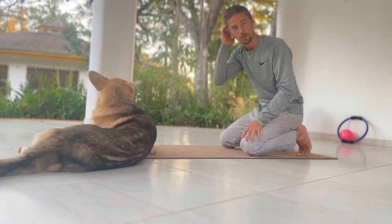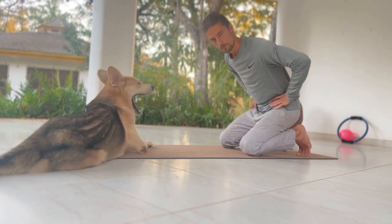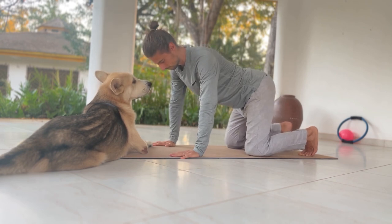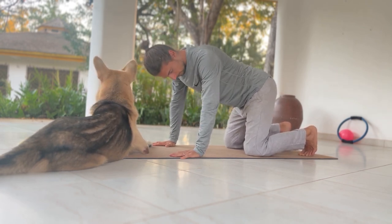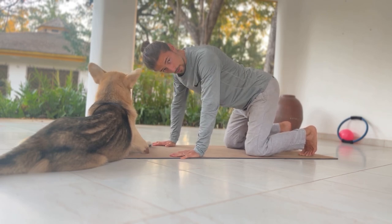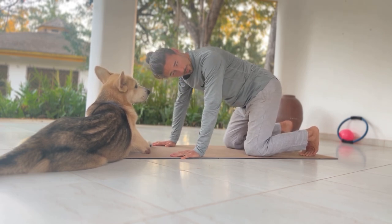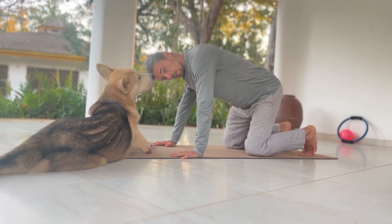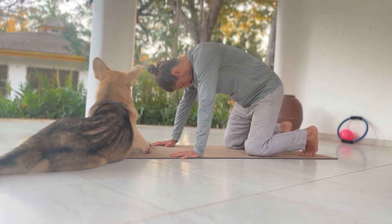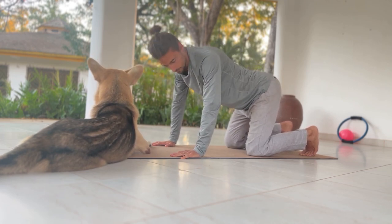So we start off with some typical cat-cows. Now we're going to do the same thing, but we're going to sway our hips side to side. Make sure to move your neck too. If you want to play around, you can also play around with rounding your hips, rounding your spine, and then arching this part.